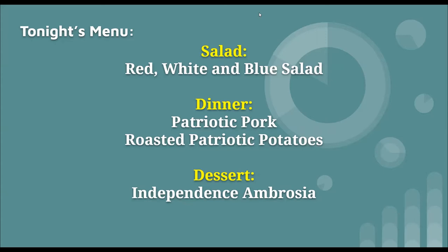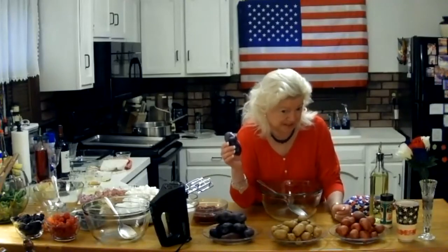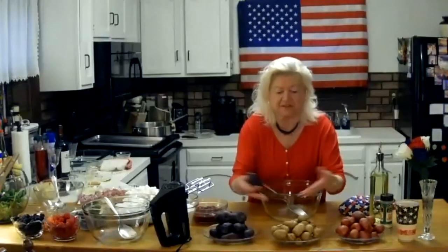We're going to start with the patriotic potatoes because they have to roast in the oven. I have red potatoes, white potatoes, and blue potatoes. Isn't that just a beautiful mixture? Blue potatoes — they're called fingerling potatoes. They're very little, and you can find them as a mixture, though these came separate.